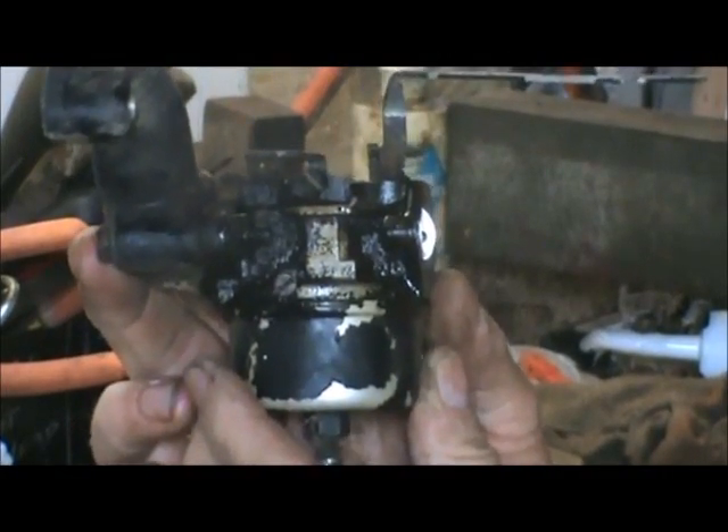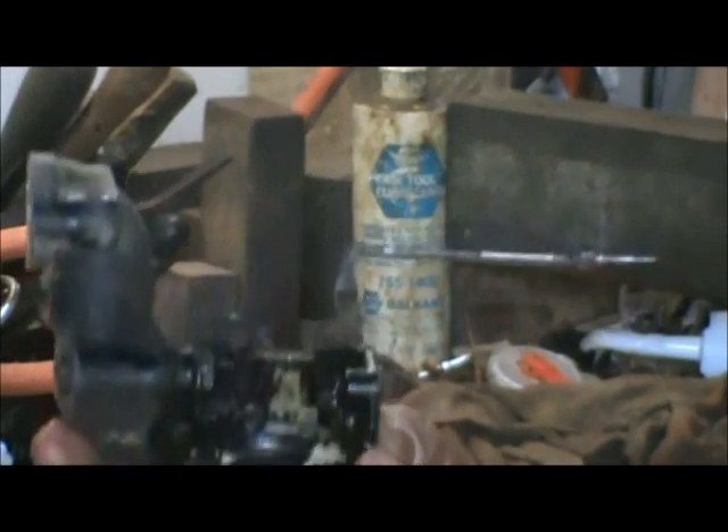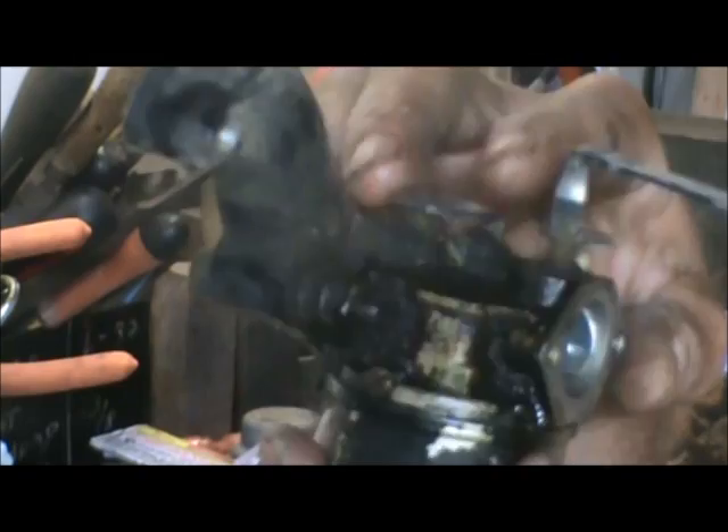Here's our carburetor. We're going to have to remove this piece and this thread first because we want to clean this up before we take the bowl off, so that none of this dirt around the carburetor gets involved with our job.